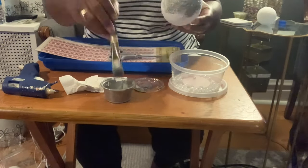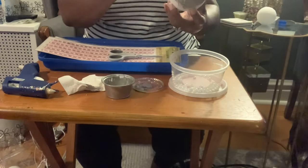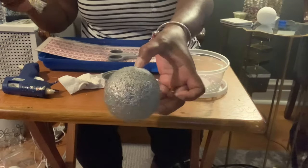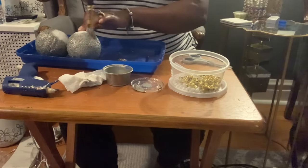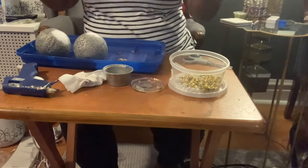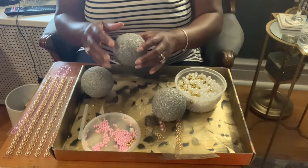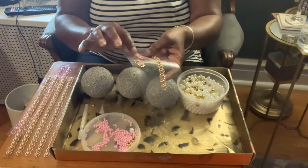I'm going to start by painting the styrofoam balls. I'll finish painting and we'll be right back. Just like that, we're done — the paint is dry and I decided to do all three.